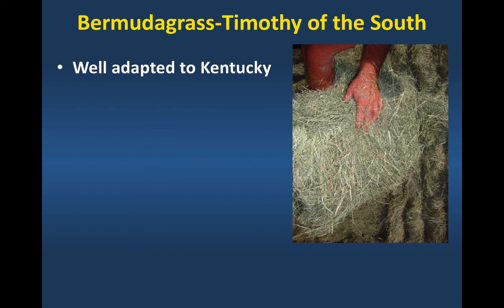I was absolutely astounded at how much naturally occurring Bermudagrass there was in western Kentucky when I got there last January. I hadn't expected that.